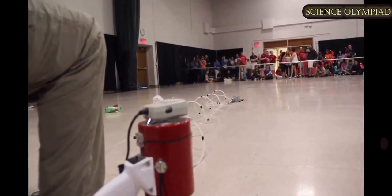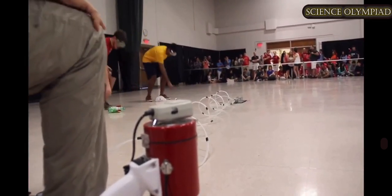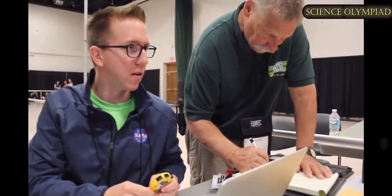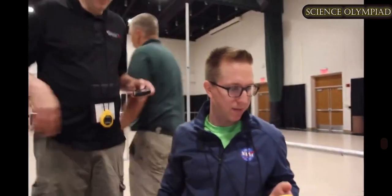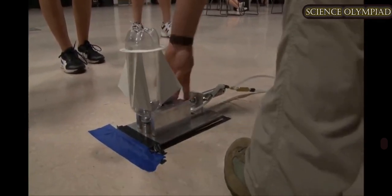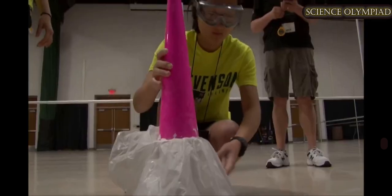This year we're launching inside, and we're doing that because we're having trouble at times in the northern states with the fuel freezing. So we're trying to create an event where we can launch indoors and possibly outdoors if the weather's right.